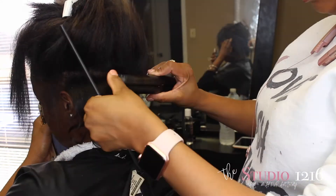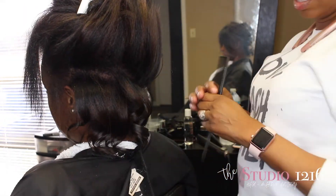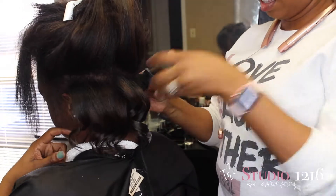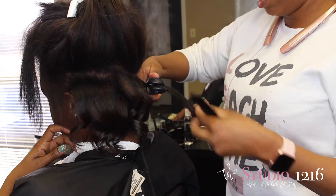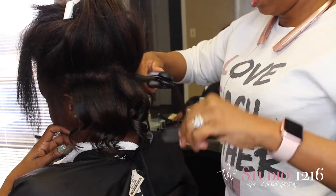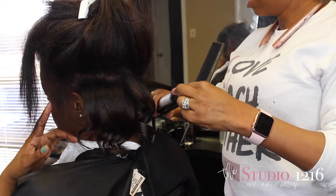Now I'm going to put some really loose curls in her hair. She just wants really flowy and bouncy hair, so I'm not going to do too much with styling because typically she just wraps it and lets the curls fall anyway. I'm going in with my Epic flat iron — I think this is a one-inch — and I'm just going to put some loose curls in.